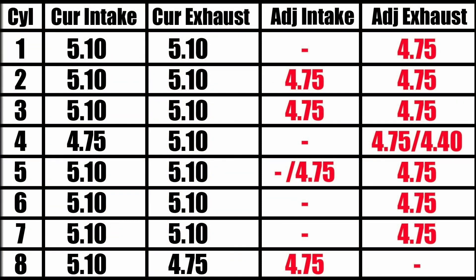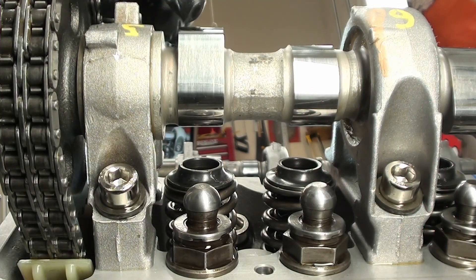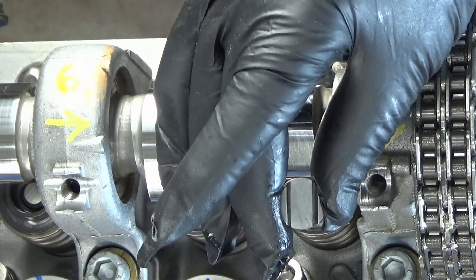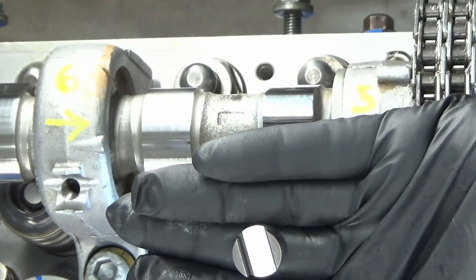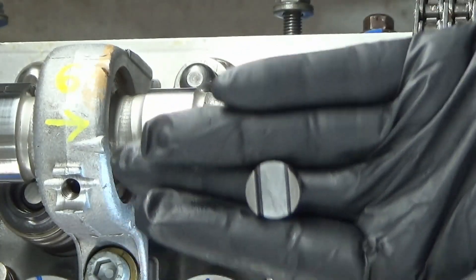I'm going to start with the number five exhaust. You can see that we went with a 4.75 here, and I'm going with that one because, as you can see, this lobe is pointing up. So I'll be putting this here — this is the 4.75. I measured it, so I know it's right.